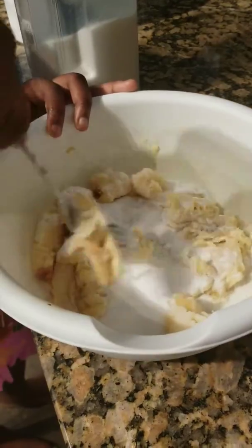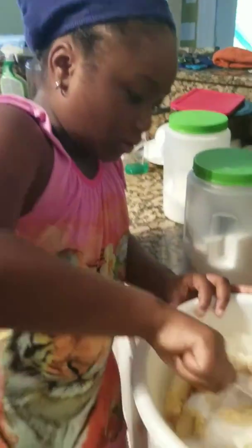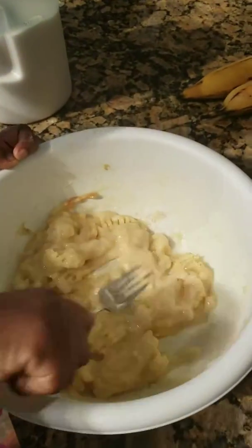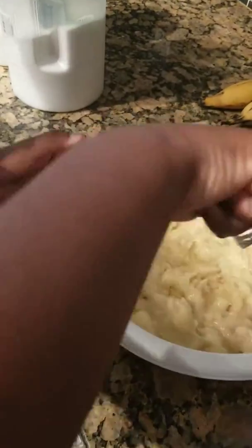Now she's smashing the bananas. Update on Jordan's smashing bananas — Jack, Mike, she's a pro.